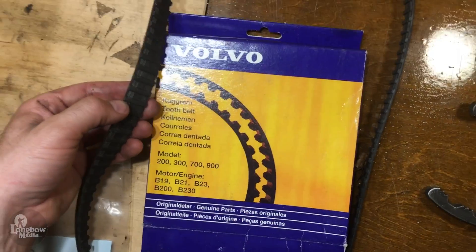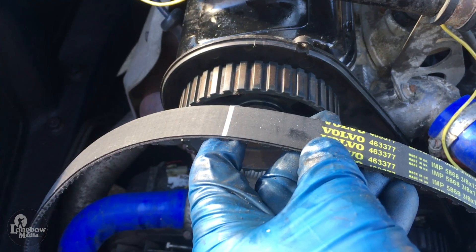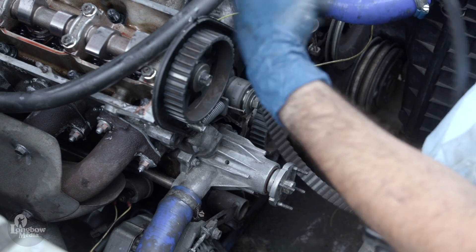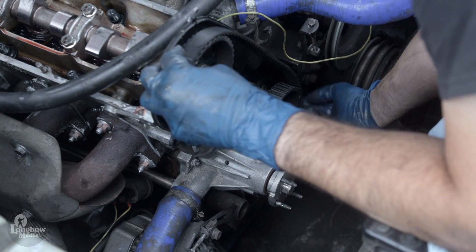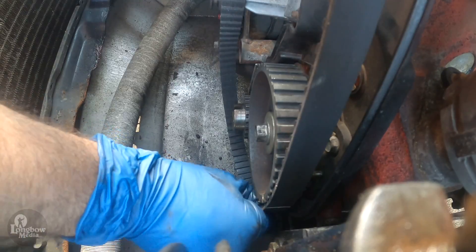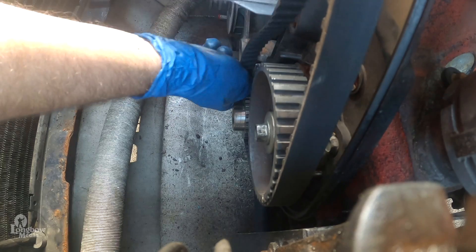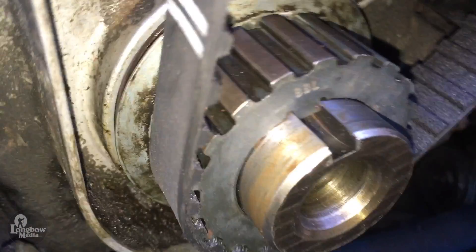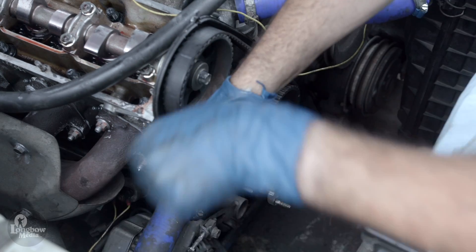Open and inspect your new timing belt. Make note of the marks on the belt — the two singular marks coincide with the camshaft and the intermediate shaft, while the double marking corresponds with the crankshaft. If the marks do not initially align, flip the belt 180 degrees. Install the belt first with the camshaft gear, aligning the mark, then to the intermediate shaft gear, aligning that mark, and finally to the crankshaft gear. The double marking on the belt should coincide with the slot in the crankshaft. Loosen the nut and compress the tensioner, then remove the pin, allowing the tensioner to apply tension to the belt, then re-tighten the nut.